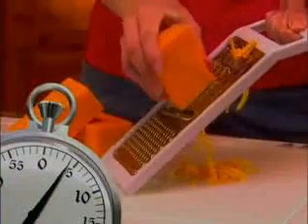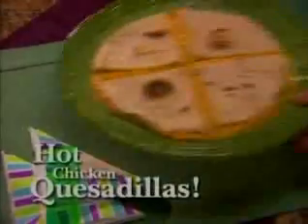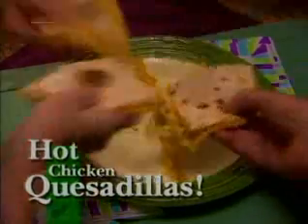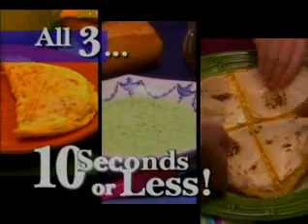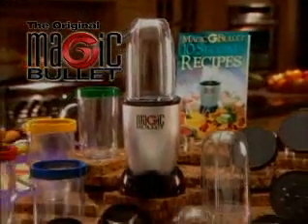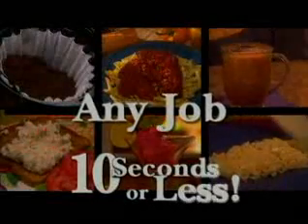In 10 seconds, you can begin grating cheese for a snack — or you can grate cheese, shred chicken, chop onions and peppers to make a zesty filling that you can heat and serve for hot, delicious quesadillas the whole family will love. All three ready to heat and serve, all in 10 seconds or less. With the original Magic Bullet, the personal, versatile countertop magician that does any job in 10 seconds or less.